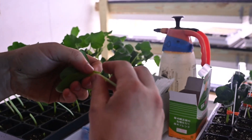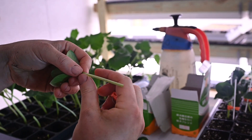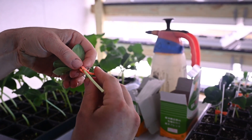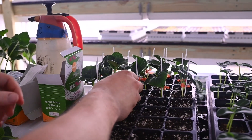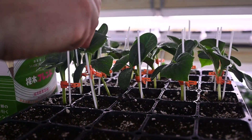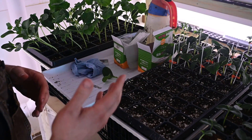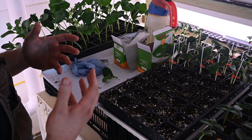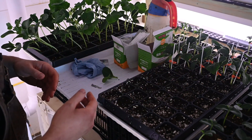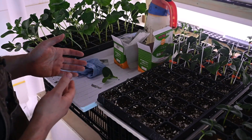Then pick the rootstock up, attach the scion to the rootstock, put the clip on, put it into the soil, and insert your support. In an environment with high humidity and a warmer temperature like in here, you can actually do a few of these at a time. You don't want to get too far ahead of yourself because as soon as you're cutting the roots and cutting the growing point off, things start to wilt. For efficiency, I find I can usually do about five in a batch, put them into the tray, mist them lightly — you don't want the plants to be overly wet but enough that they're not going to be desiccating — then move on to the next batch.